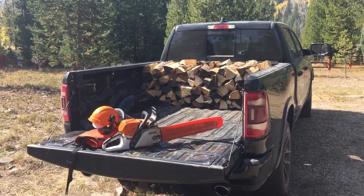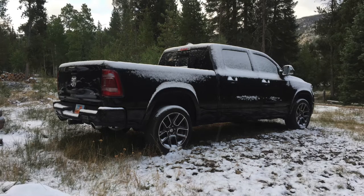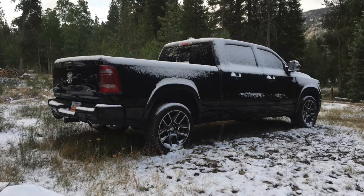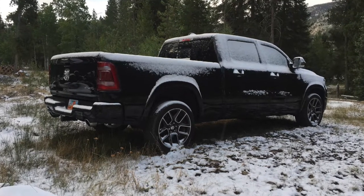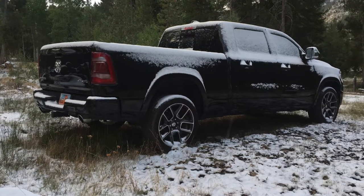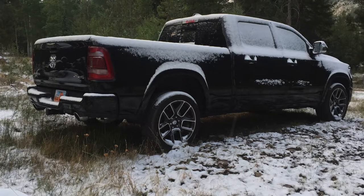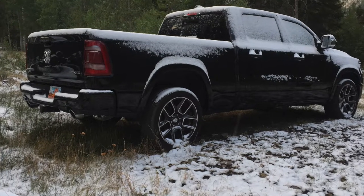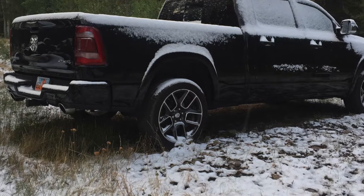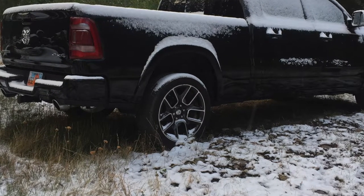In order to get up to the cabin, there is about a 15-mile dirt road. The dirt road most of the time is graded fairly smooth, but a lot of the time it gets pretty rough. That's one thing I'm very disappointed in with this truck — these big, wide, smooth tires.